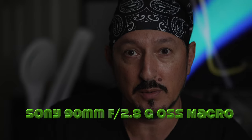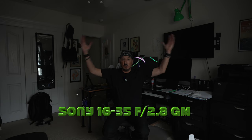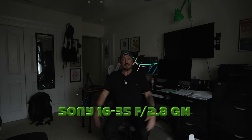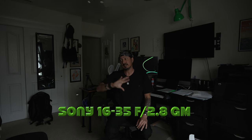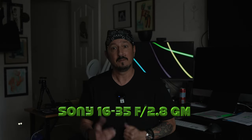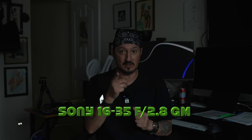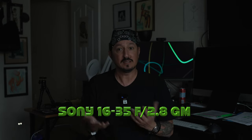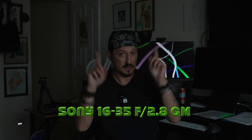Now we're going to pop to the zooms, starting with the 16 to 35. My arms are fully extended and there's still plenty of room — amazing. I'm on the 16 to 35 f2.8 G Master at 16mm. Now I'll jack it up to 35. At 35, it's kind of the same framing, but not nearly as bright because this only goes to f2.8 and the 35 G Master prime is f1.4. You can see how a faster lens with a wider aperture really makes a big difference in light with nothing else changing.